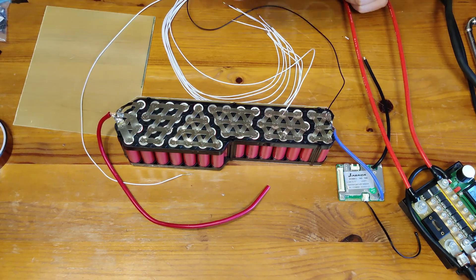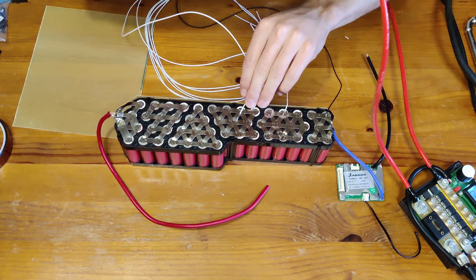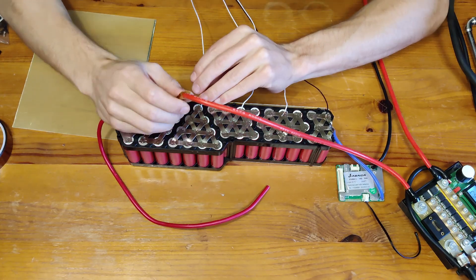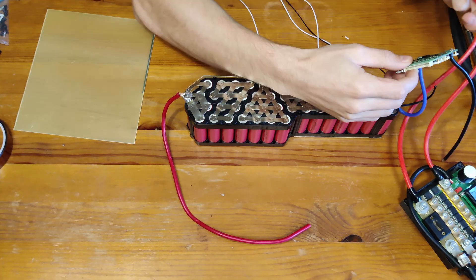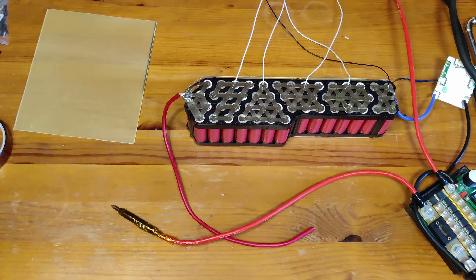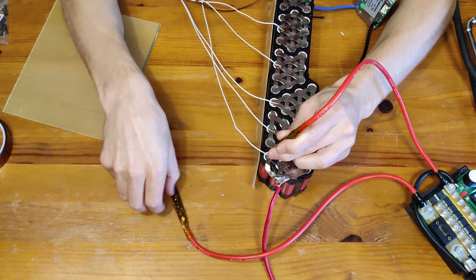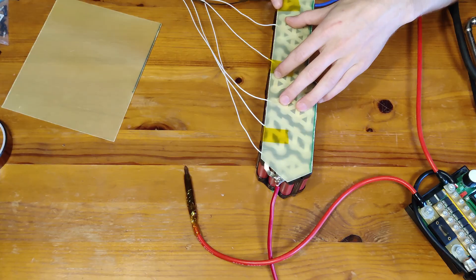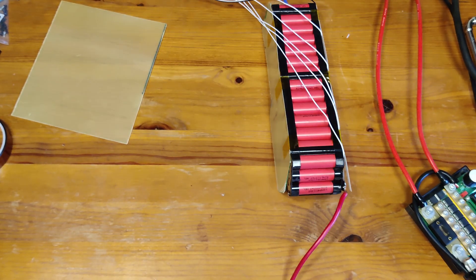Now I'm spot welding in the balance wires. This is a new method I am just testing out — basically we just spot weld the wire directly to the cells, and we place a bit of silicone afterwards to make sure that any vibrations don't take the spot weld loose. I'm going in from the negative to the most positive, jumping every other balance wire because I'm doing one side at a time.